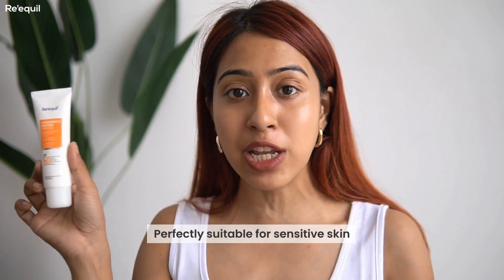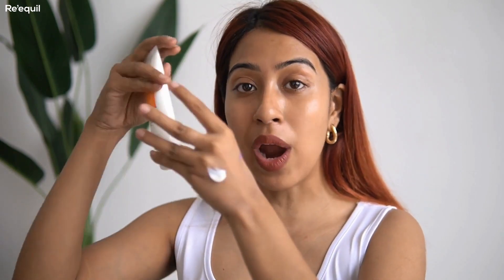The texture of this sunscreen is very liquidy and it blends right away, so you don't have to worry about any white cast at all. It's also very moisturizing and hydrating on the skin, even though it's lightweight.